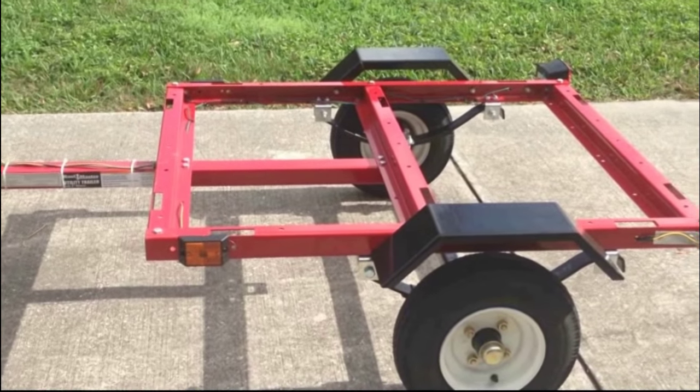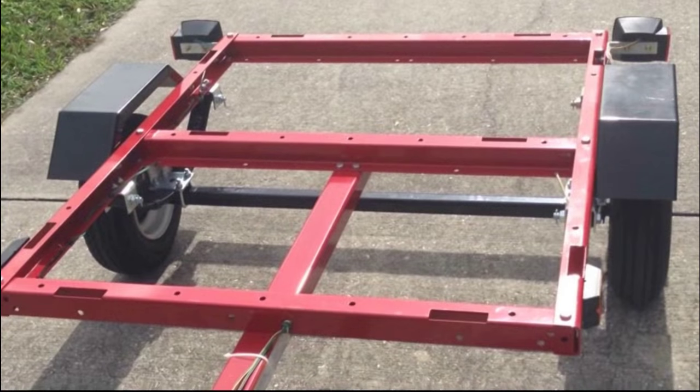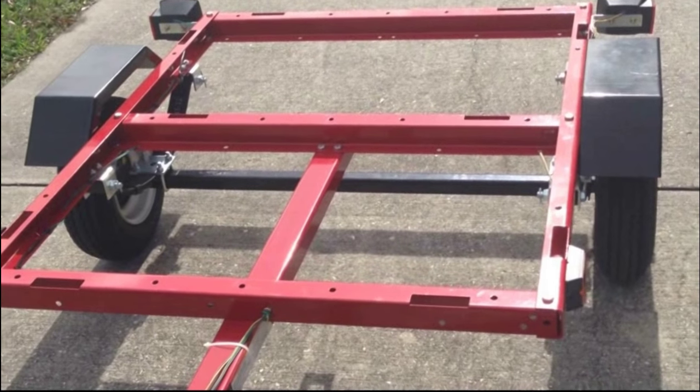So before going to Harbor Freight, be sure to check for coupons. I found a 20% off one item coupon before I went, which took $40 off the price of this trailer.